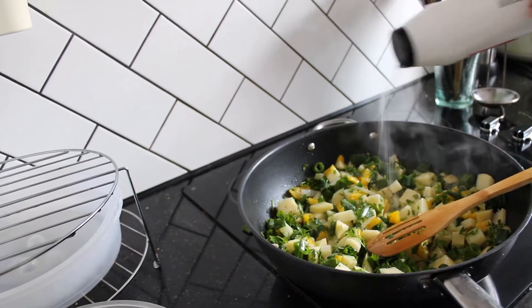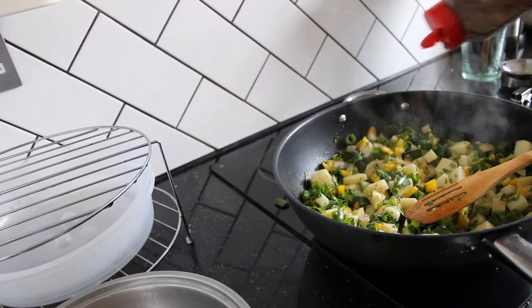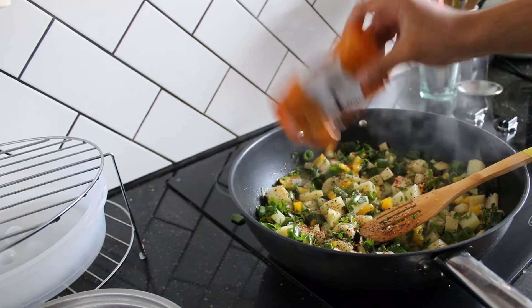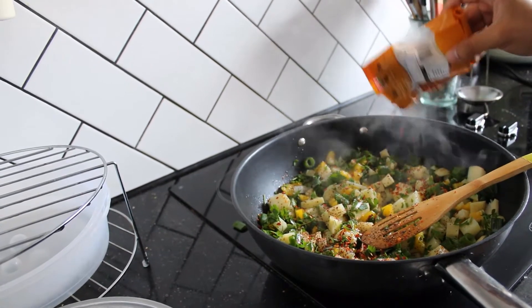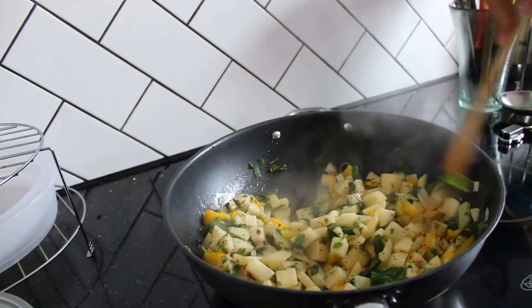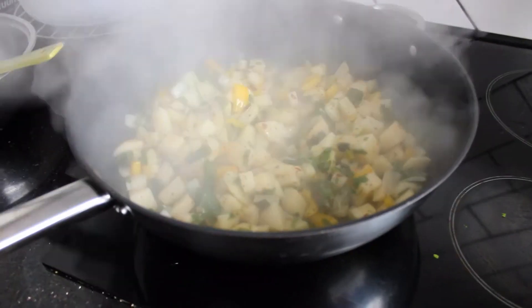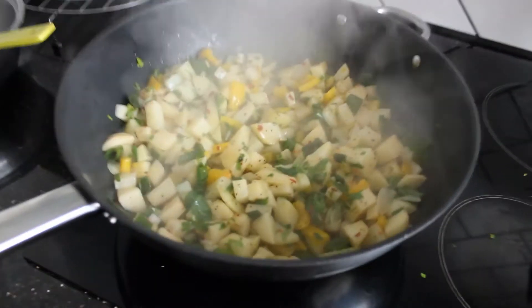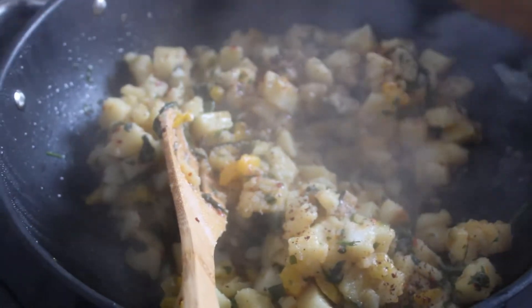Then it's time for seasoning. Add your salt, your seasoned pepper, the good stuff, and chilli flakes. Don't be afraid to add a lot — chilli flakes make this amazing. Mix that all up into a nice bowl. Cover that and let it steam. You want the potatoes to be cooked, but not mushy. Then add white pepper and some summak.